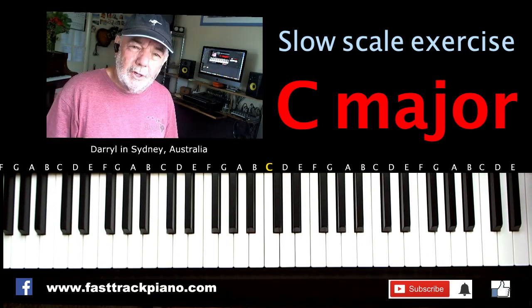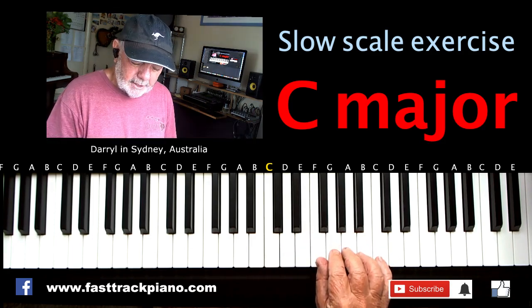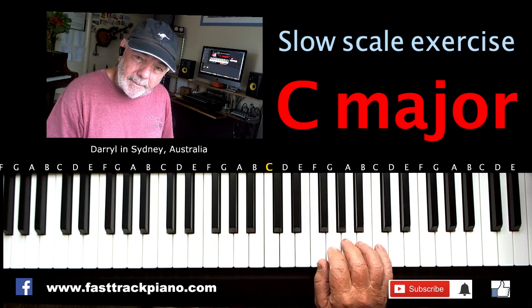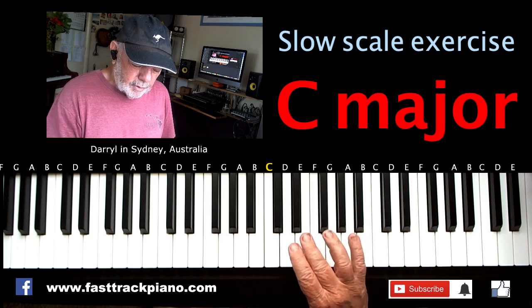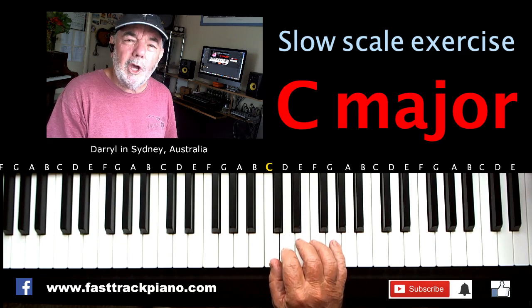So this is what you do: you play 1, 2, 3, then you put your thumb underneath, and then you've got enough fingers to go to the top. So 1, 2, 3, thumb under. Now when you come back down again and you get to here, you have to put your 3rd finger over the top. 3rd finger over the top, and then you're home.